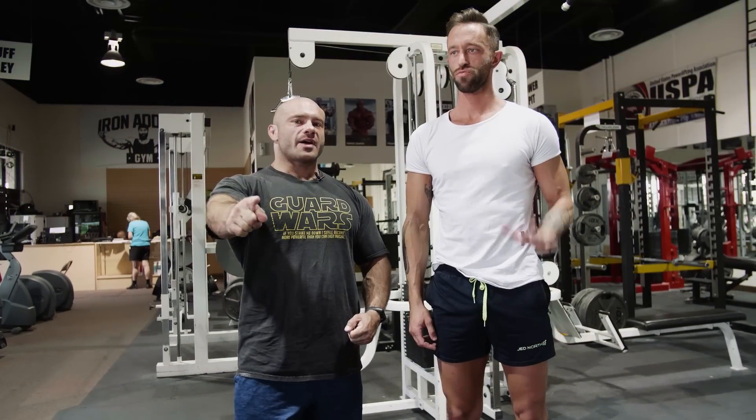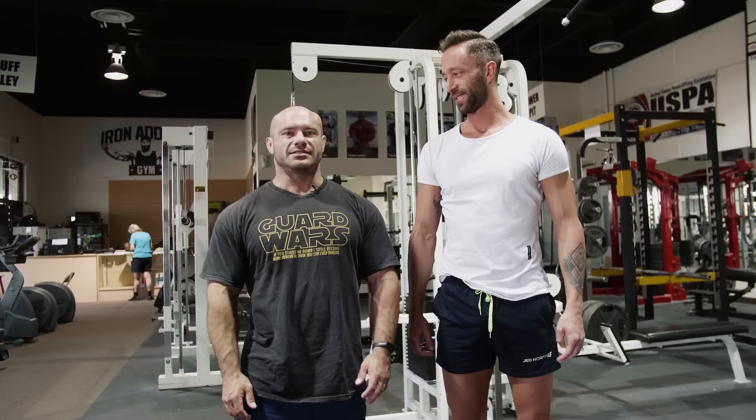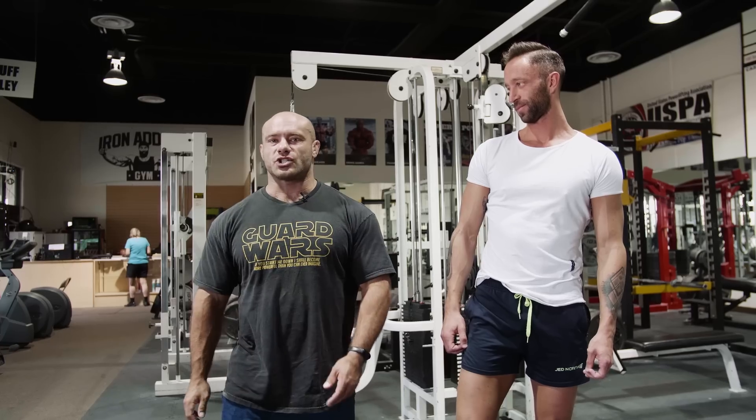Hey folks, Dr. Mike here. I got my jiu-jitsu shirt on, and Alec is here. He's got his super clean, super fresh white shirt on. Bad news is it's gonna have blood on it after this workout. JK, maybe? We are going to do chest and back training, just like Arnold used to. Why are we pairing chest and back? No particular reason, but sometimes in some program designs over the week, you'll be training chest and back in the same session. Here's a cool way to do it.